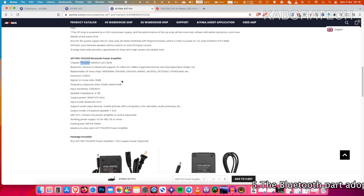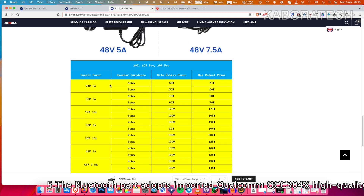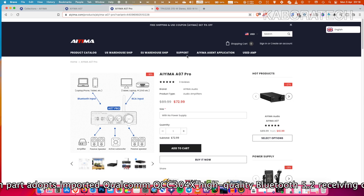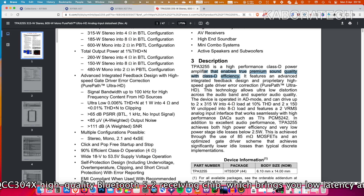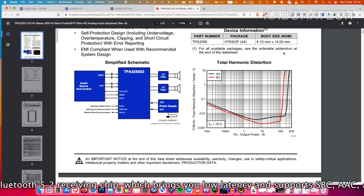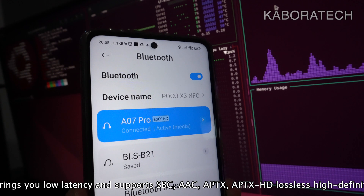All the descriptions are already passing through the screen so I will not be reading everything. Depending on the power supply you can reach the top output. This unit uses the TPA3255 from Texas Instruments, which is a high performance Class D power amplifier that enables true premium sound quality with Class D efficiency.